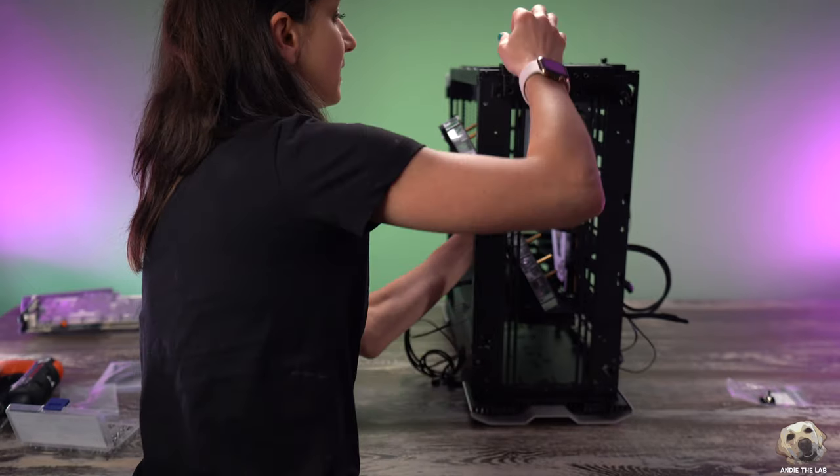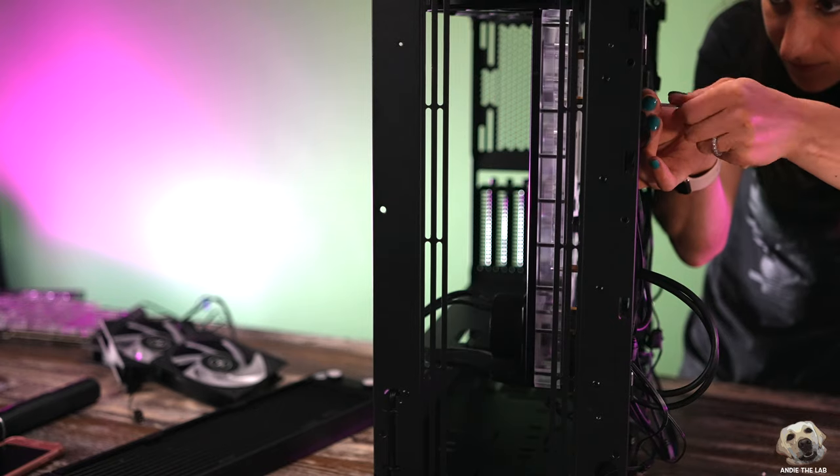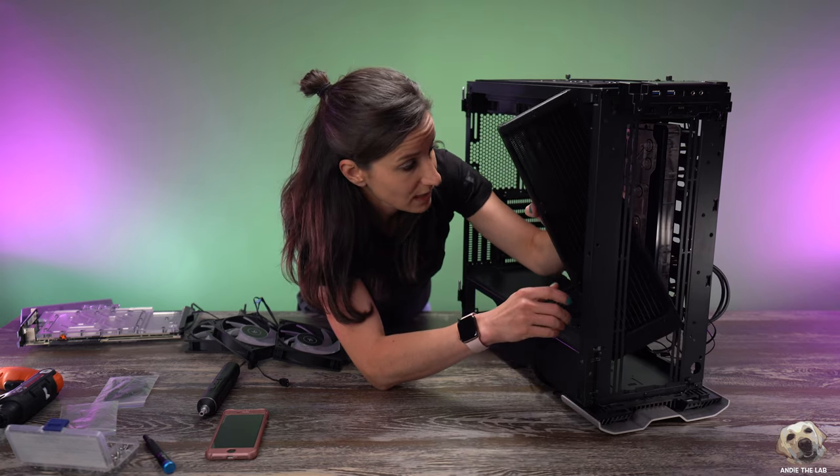Before we put the front fans in, we're going to get the distro plate in place, or we will never get this to fit. This is going to be snug but we're going to make it work. The inlet and outlet are going to have to be on the bottom because there is no way we'll be able to attach a fitting up there — it's way too tight.